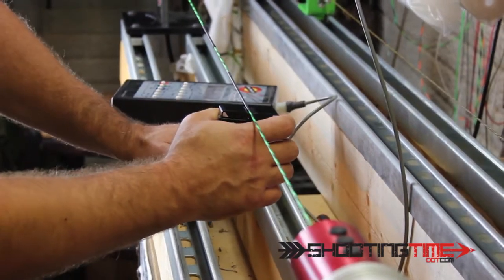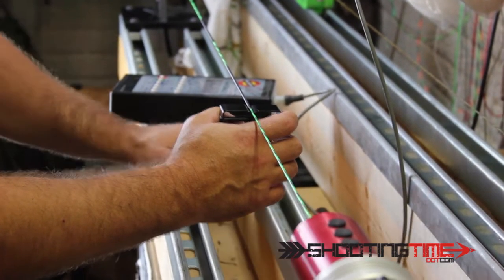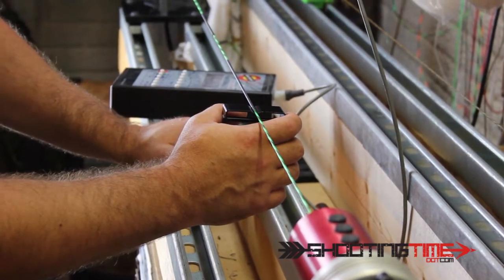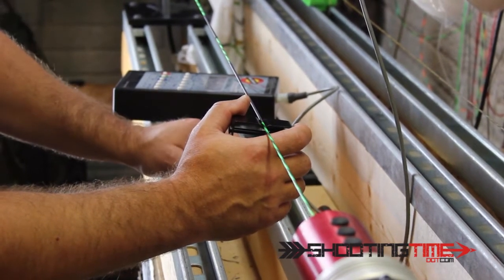Basically what this allows me to do is not have to spin the serving jig around the string literally a thousand times. It's much more consistent than I could ever get it by hand.